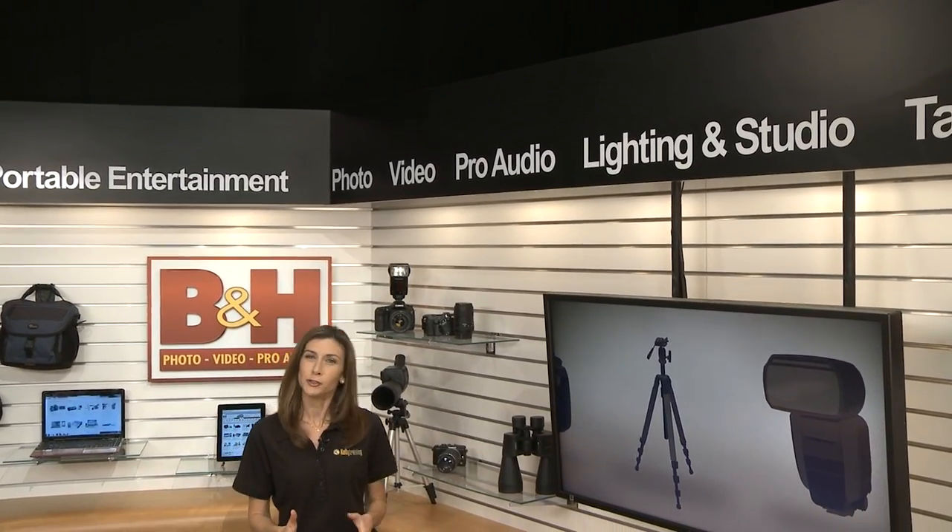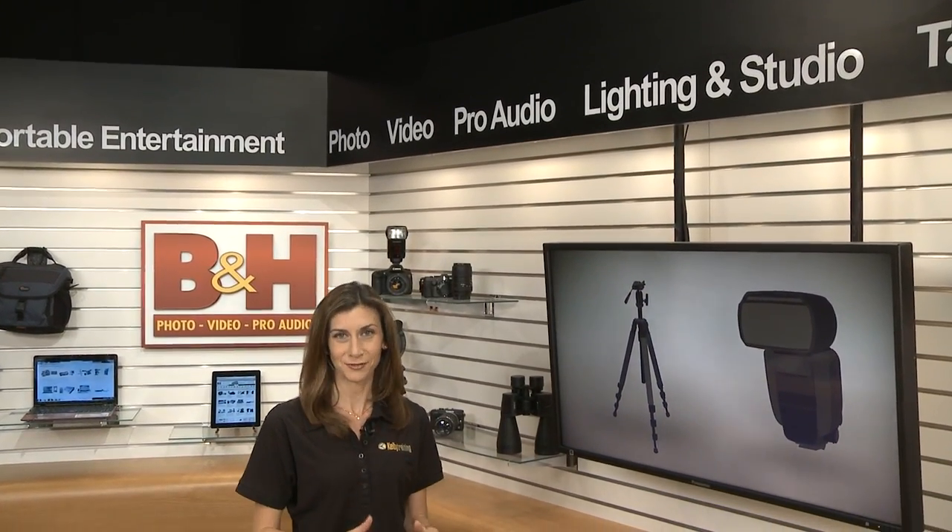Shooting video on a DSLR usually requires a few extra pieces of gear to get it right, especially if you're shooting something outdoors like a wedding or a festival. Here's a quick guide to get you up and running.